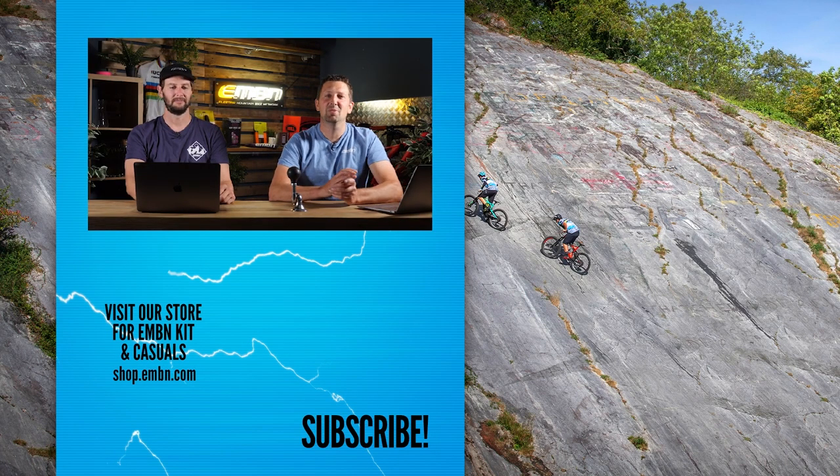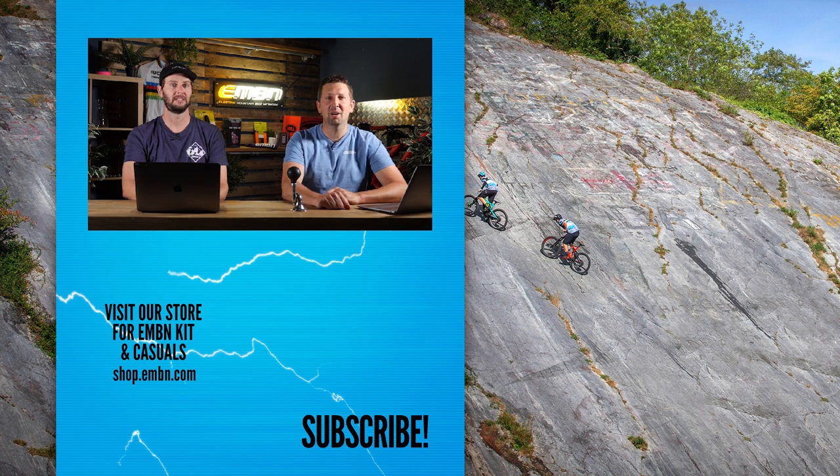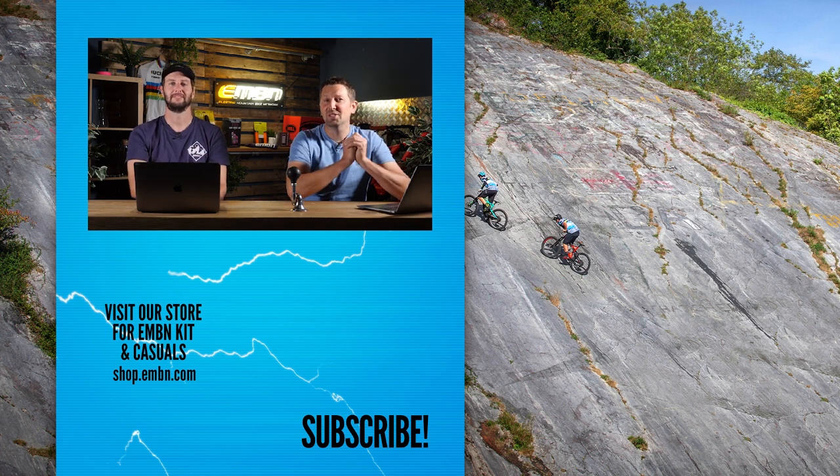That's the end of the Bike Vault and this week's show — get involved in the comments box down below. What do you think about that new White E160? It's a good-looking bike with some great components. Give a thumbs up if you enjoyed it, make sure you get involved in the comments, and we shall see you next week.